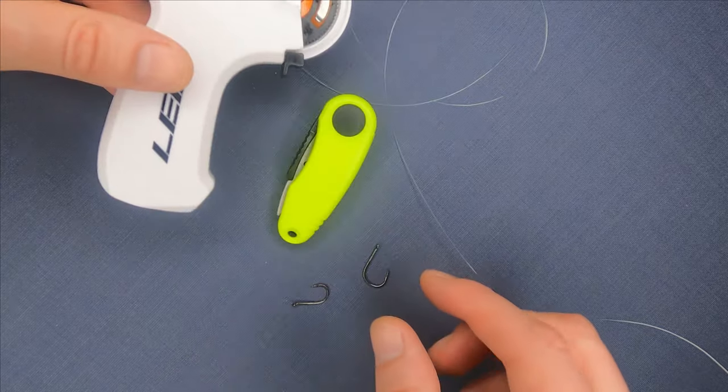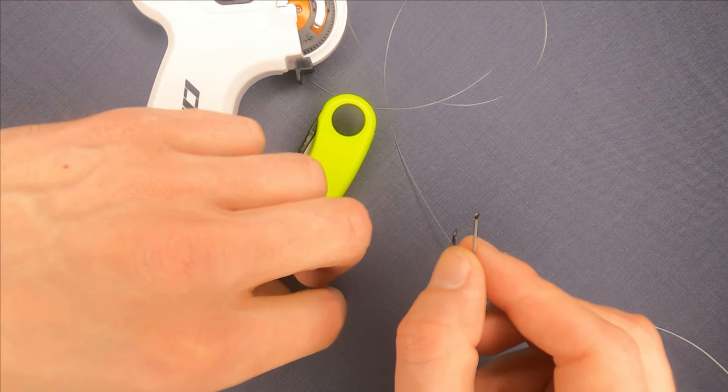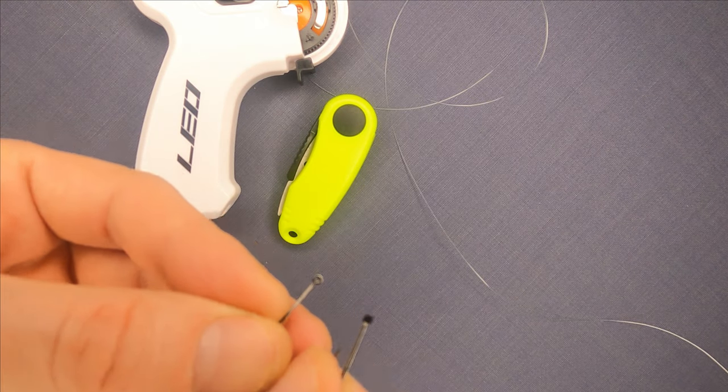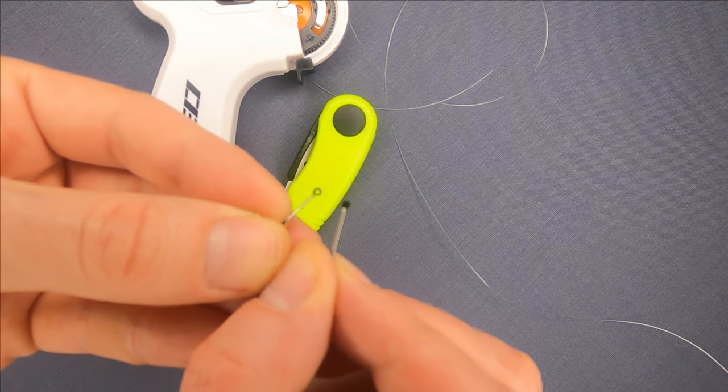It works perfectly well with hooks with or without an eye, but as a demonstration I will use a hook without an eye.